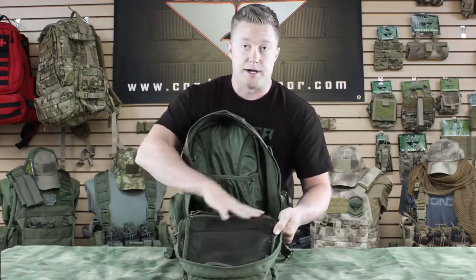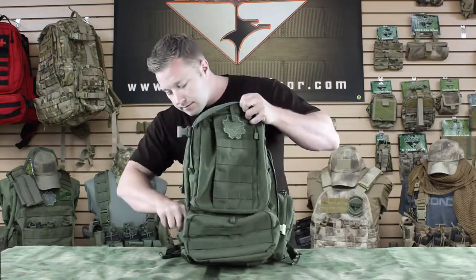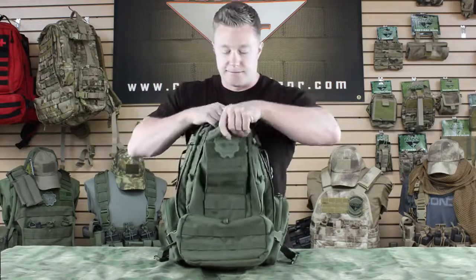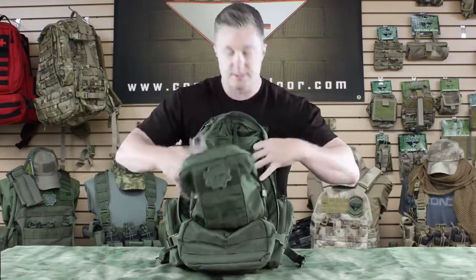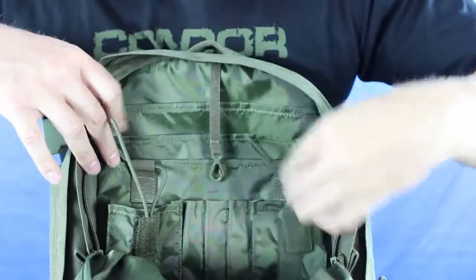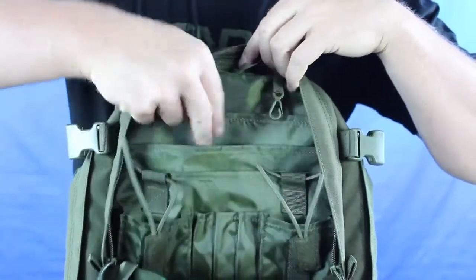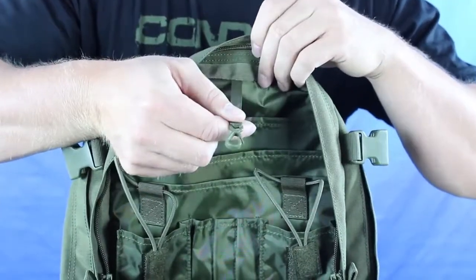On the front side we've got two pockets that are mesh and have zip closures. Moving on to the secondary front pouch — it's a smaller pouch for storing things. It's also got two radio pouches with bungee retention, a slot for three pins, three document pouches, and a little P-clip.